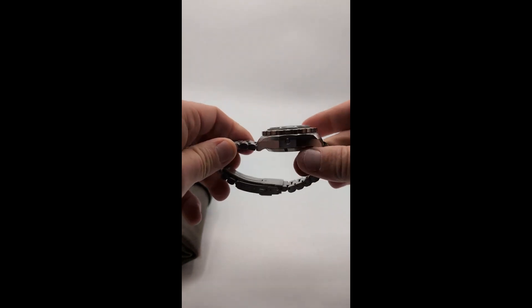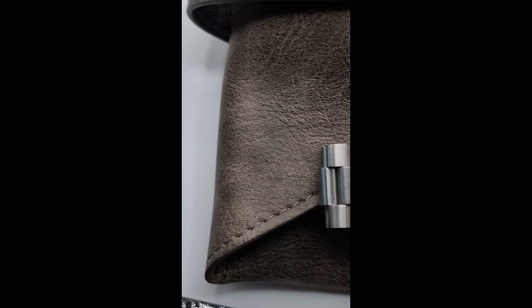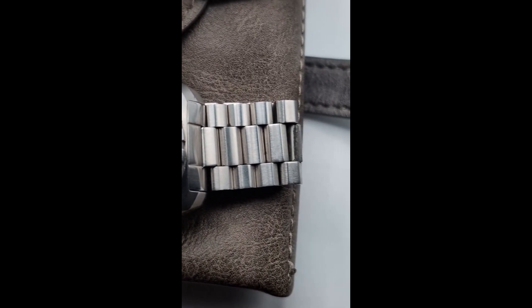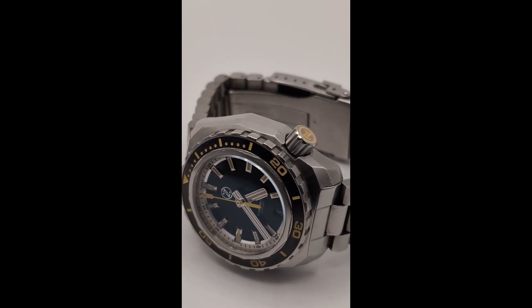The first thing you'll notice about the Hammerhead 2 is it's got this kind of rough aesthetic to it. The watch features a robust 44 millimeter case made from stainless steel and has a helium release valve on the left side. 48 millimeters lug to lug, 17 millimeters thick — this thing is a tank.